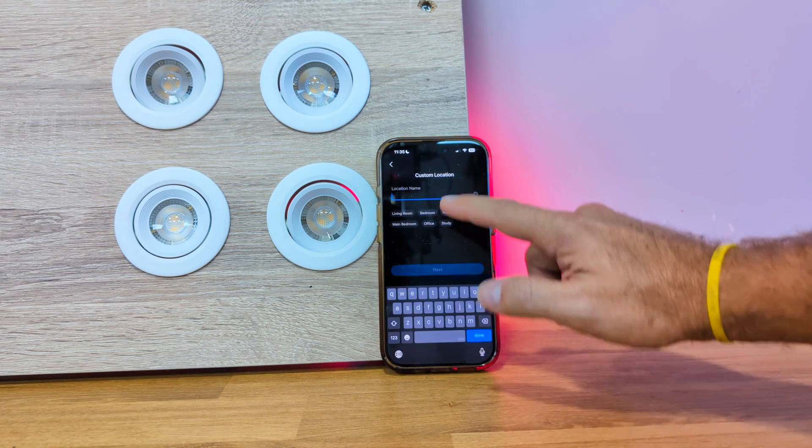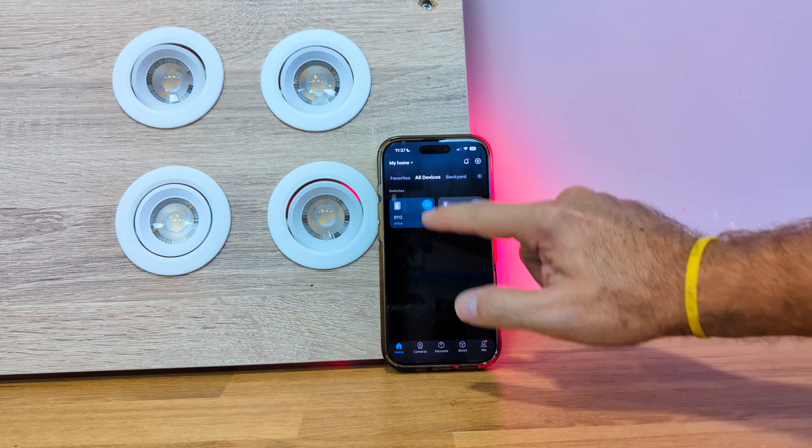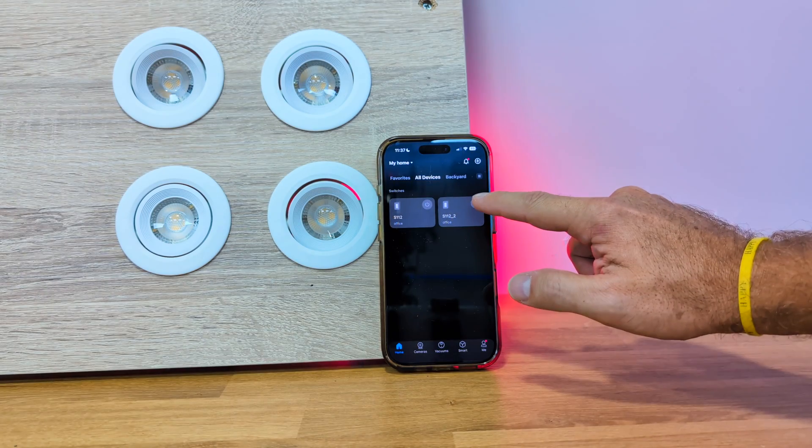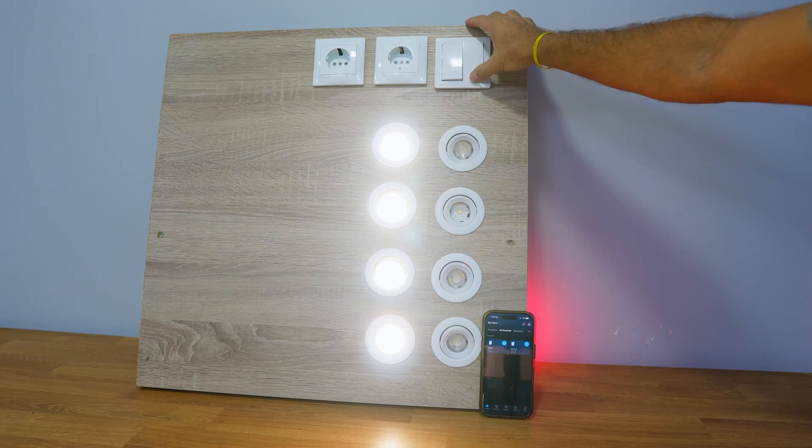When I finished the setup there was a firmware update that took about one minute. Now we can control the switches through the app to turn them on or off individually or both at the same time.